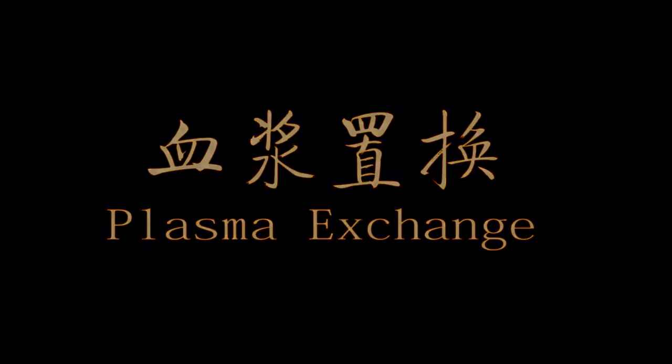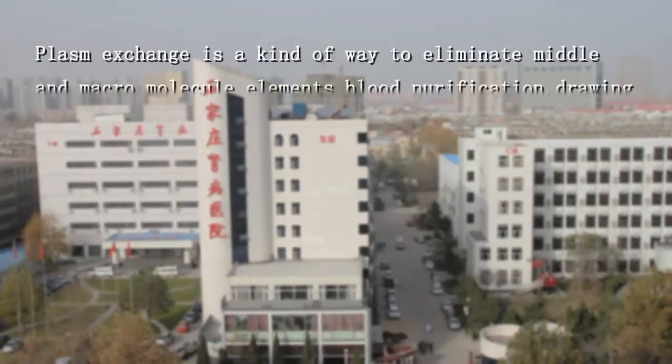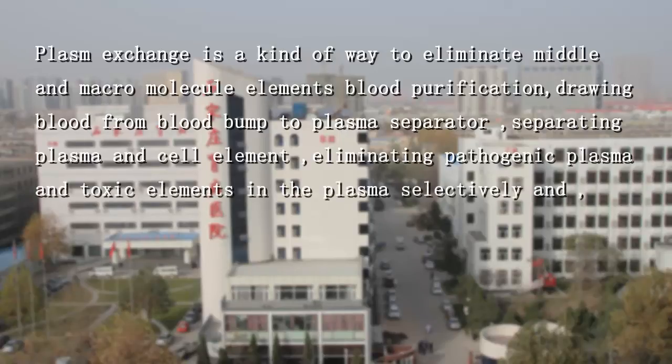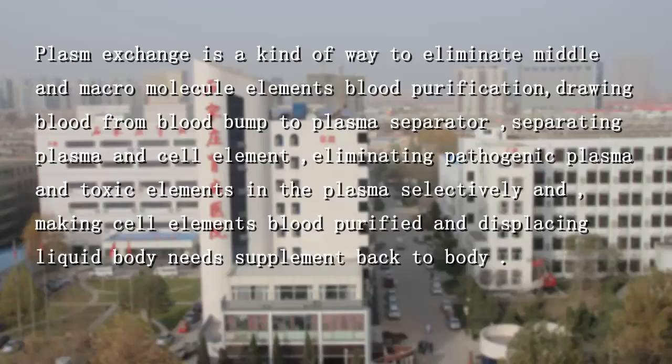Plasma exchange is a way to eliminate middle and macromolecule elements in blood purification. Blood from the blood pump enters a plasma separator, separating plasma and cell elements, eliminating pathogenic plasma and toxic elements selectively, and making the cell element blood purified. The displaced liquid and body supplement are then returned back to the body.